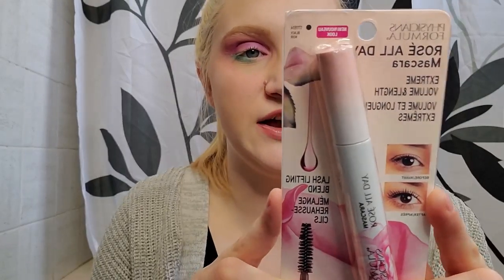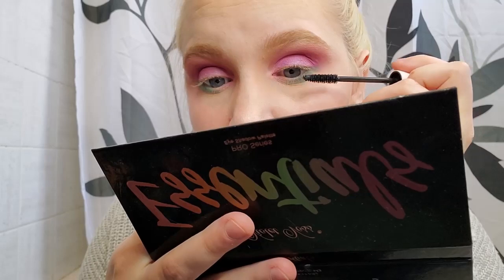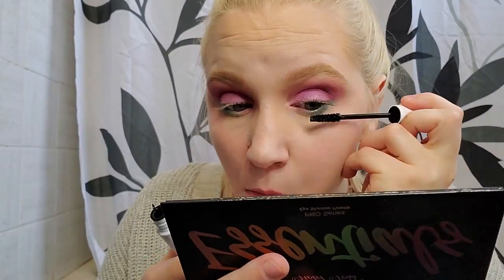Maybe I was just using the wrong side on this eye, because the other lashes didn't clump up like this. The next product is the Physician's Formula Rose All Day Mascara — extreme volume and length, lash lifting blend, a highly pigmented, extremely volumizing and lash-lengthening mascara that conditions and opens the eye area with dramatic full bloom lashes. I really like the packaging with the white and pink flowers. This is the brush — a straight mascara brush. They work really well for the top lashes, and it actually smells like roses. This is the best smelling mascara I've ever tried.